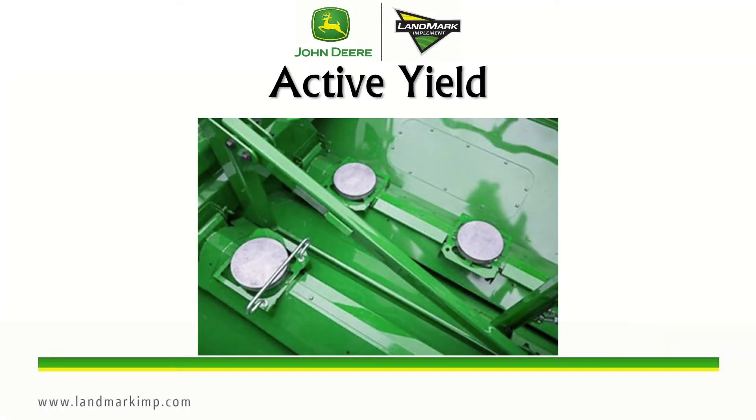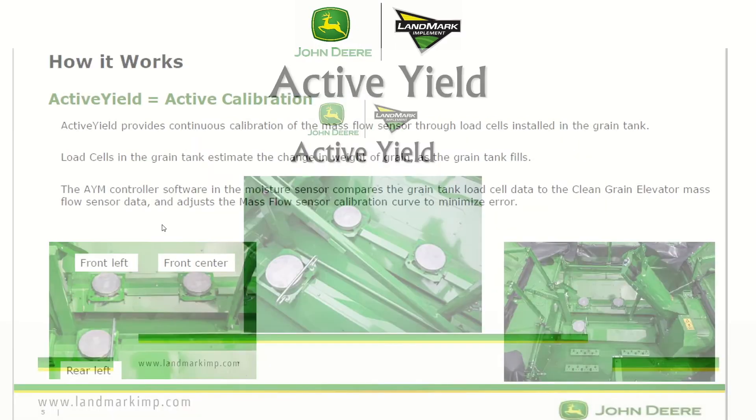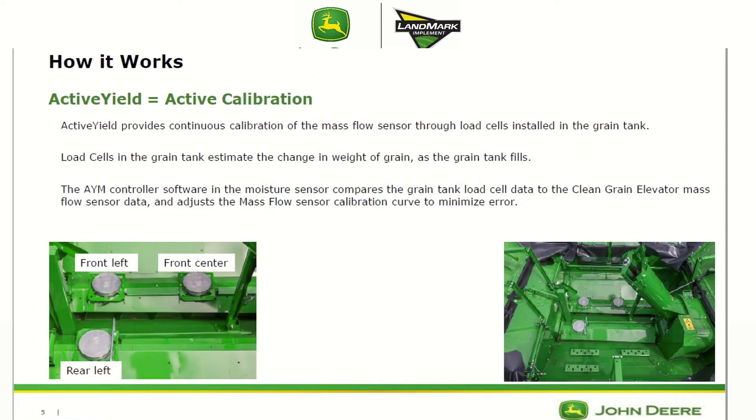Now we're going to go into how the active yield system actually works. Active yield is an active calibration that provides continuous calibration of the mass flow sensor through three load cells installed in the grain tank. The load cells estimate the change in the weight of grain as the grain tank fills, and then the AYM controller compares the grain tank load cell data to the clean grain elevator mass flow sensor data, adjusting the calibration curve to minimize error. Your load cells are the constant that compares and corrects the mass flow sensor data accordingly.